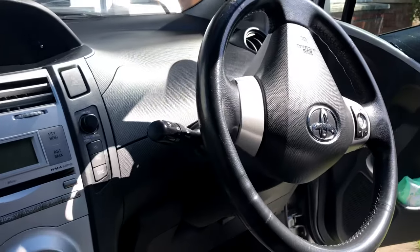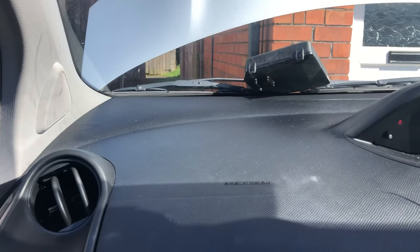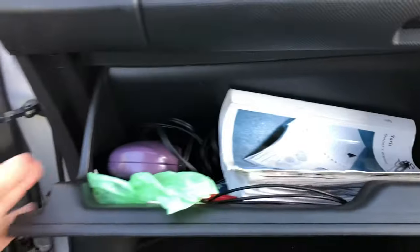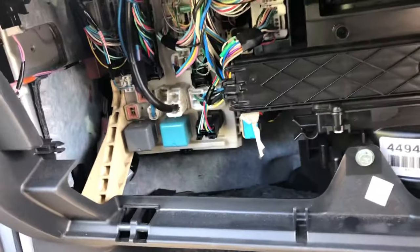This is a UK model, right-hand drive. The fuse box on the engine side is on the left-hand side, but that's not the one you need. You need to open the glove box. The glove box is pretty easy to open — you can see there are two clips, one on each side. When the glove box comes out, you can find another fuse box here.